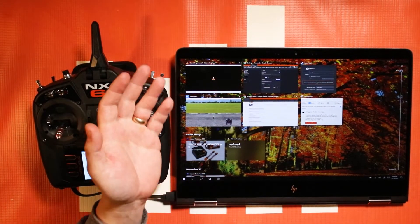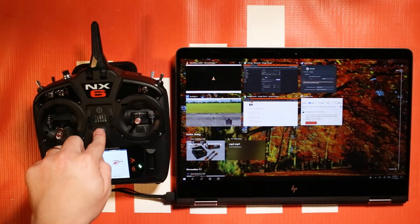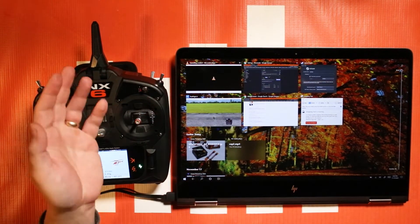It works with simulators like Velocidrone, Liftoff, or any simulator that can take a game controller kind of interface essentially.